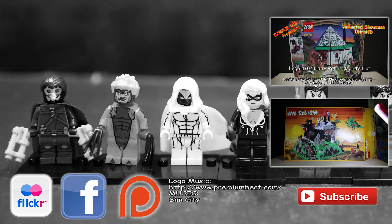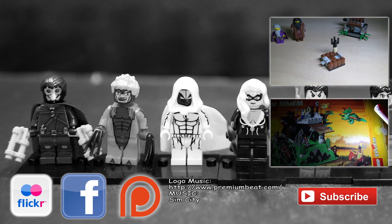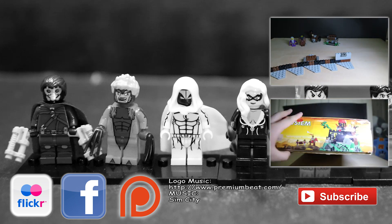If you haven't done so already, you can click the like button and subscribe button to this channel, and share this video with other people who you think might be interested in getting some pretty good and very cheap figures to add to their Lego collection.